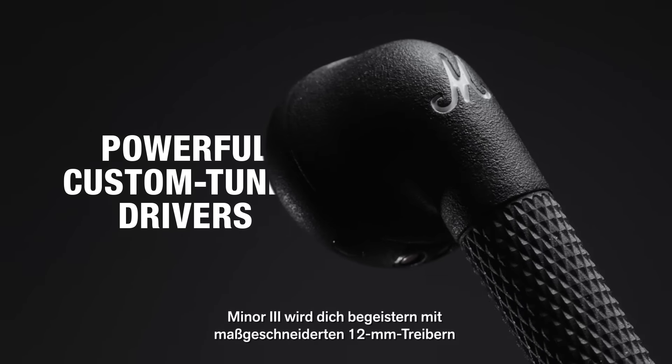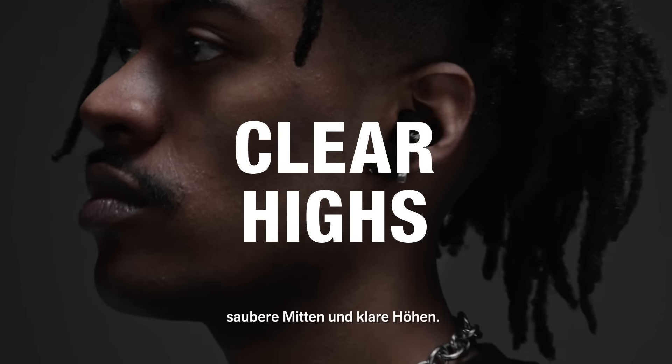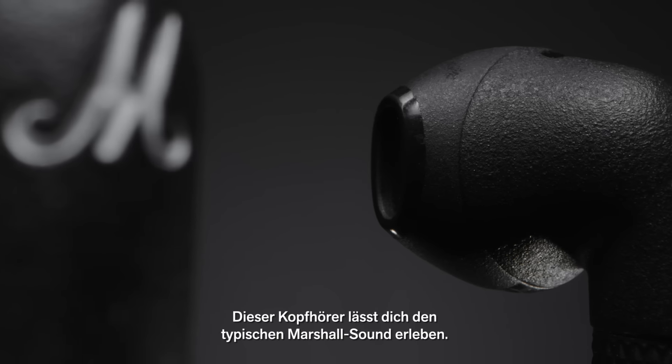Minor 3 will blow you away with 12mm drivers custom tuned to deliver enhanced bass, smooth mids, and clear highs. These headphones let you experience sound the way Marshall intended.